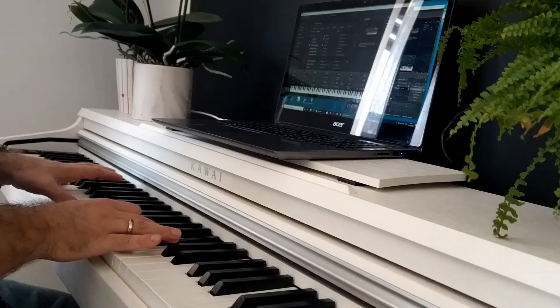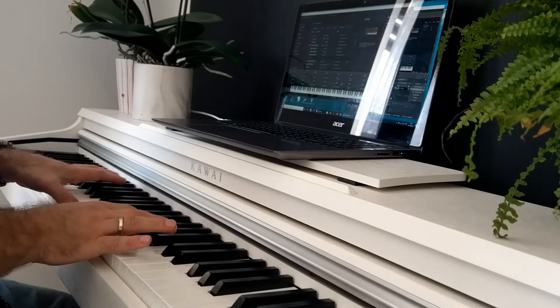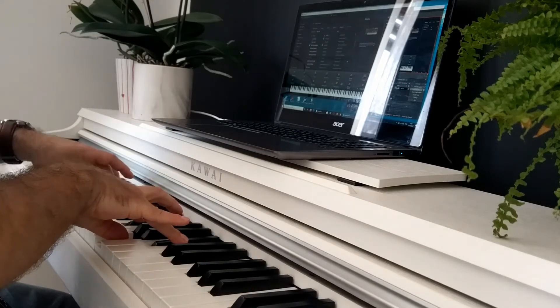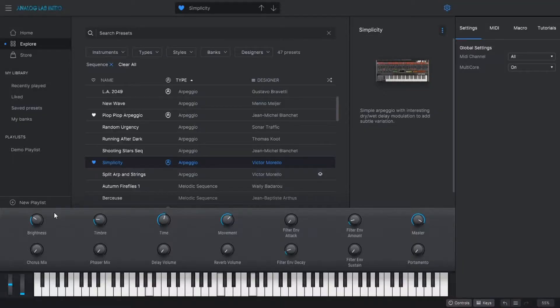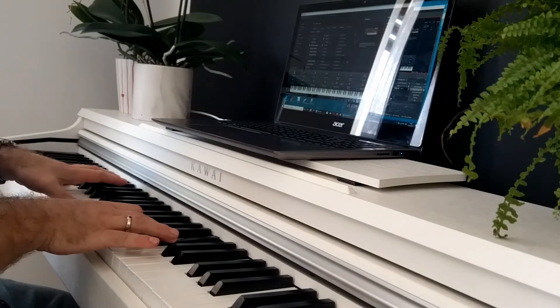[Piano performance begins — applause and audience appreciation sounds captured throughout the recording.]